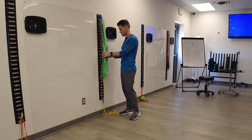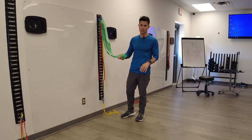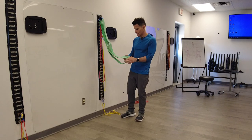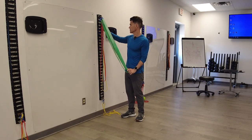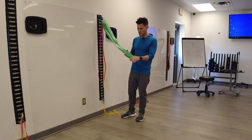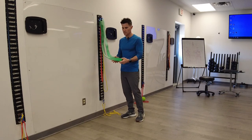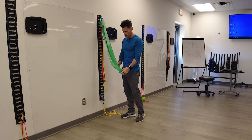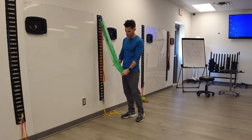Hey guys, Ren with Fluid Health & Fitness today showing you how to do a Lang supine elevated suspended hamstring curl. I'm going to use two exercise bands today anchored from the wall — a vertical bracket installed here with two 50-pound exercise bands. You can use this on a TRX strap or another suspension system, but the band tension is going to be a little bit unstable, so it's a bit of a proprioceptive challenge.